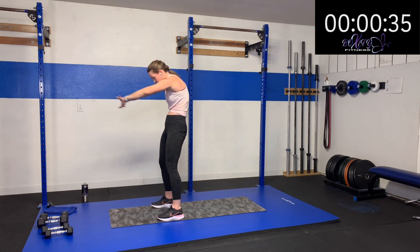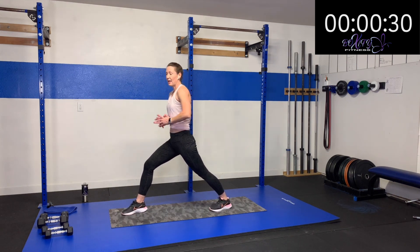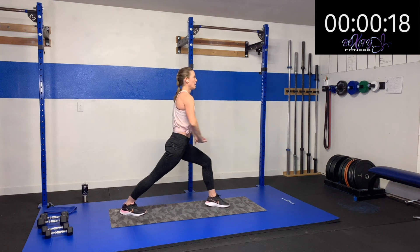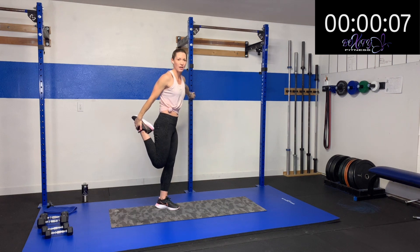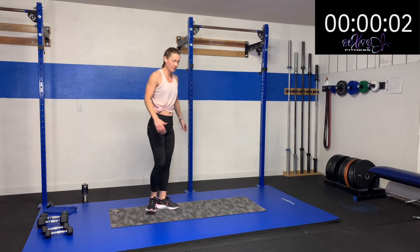Nice work. And now we're going to do a nice good little runner stretch — stretching out that hip flexor, getting that calf, and lifting up still getting that chest opened up. Three, two, one — the other side. Pressing down, lifting up right there, nice and controlled, lifting and pushing. And then grab that foot and let's get that quad stretched out. Oh, that feels good. And then switch sides and finish here.